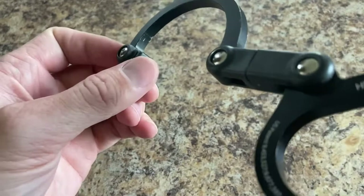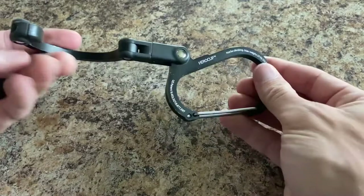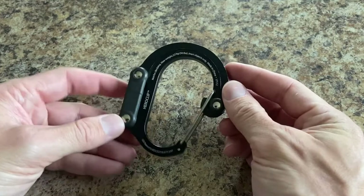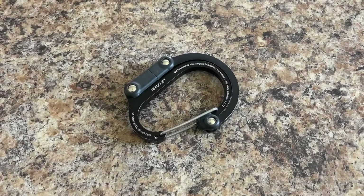So that is the Hero Clip — it works well and I would recommend it, especially to those who travel. For others it may not be as necessary, but maybe if you're camping and want to hang something on a tree, or if you need to do a bear bag, it could be useful for that, or just generally hanging stuff around the campsite. There's the review on the Hero Clip. Let me know what you think in the comments below, and whether this is something you could see in your everyday carry loadout or if you think it's just a gimmick.